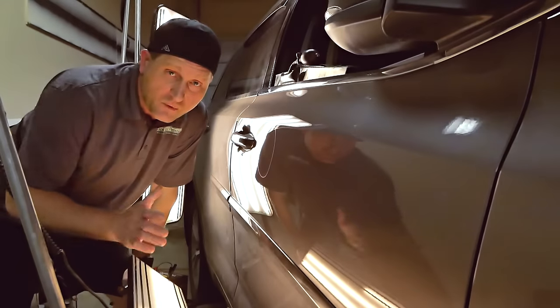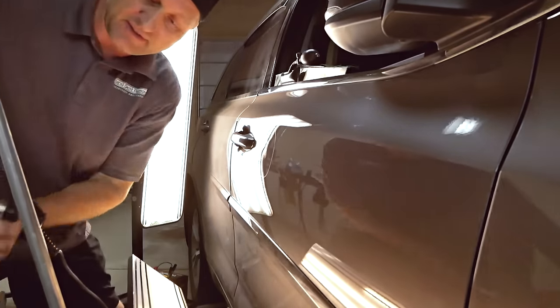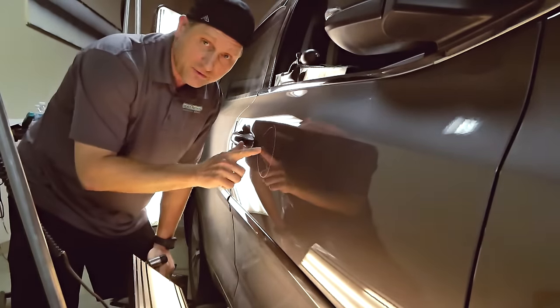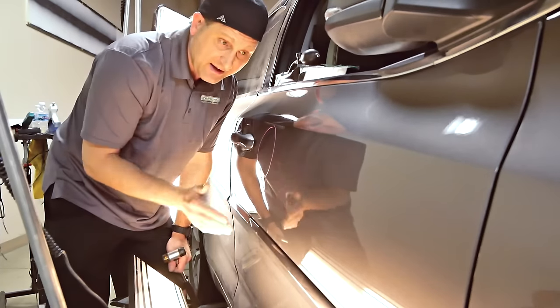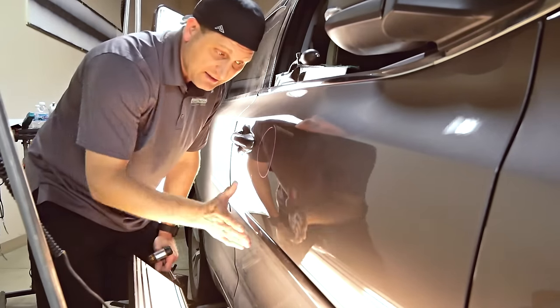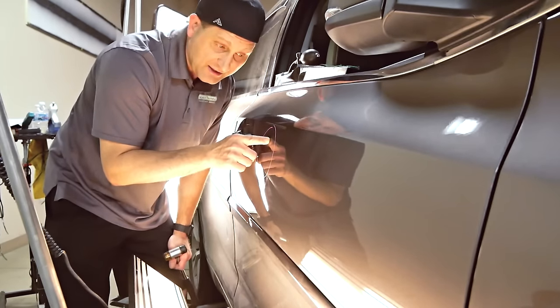We've got that pretty close, but there's still a little bit of crown right at the top. I'm going to knock that down a little bit more. One thing I'll often do is move my light into a different position — I've got this one horizontal. The reason is that with that crown and high spot toward the top, from this angle I can actually see where it's still rounded, and I need to bring that down. With the light vertical, I couldn't see it from that direction. If you have crowns on the top or bottom, always put the light in the same direction so you can see the transition from high to low.